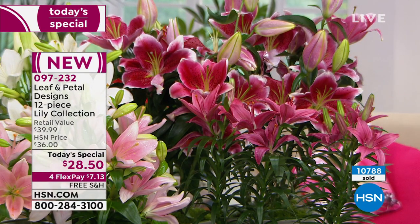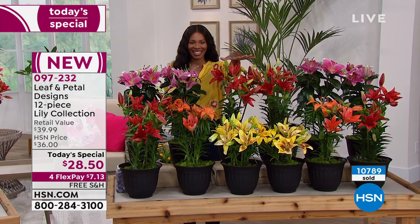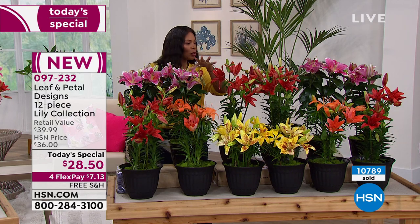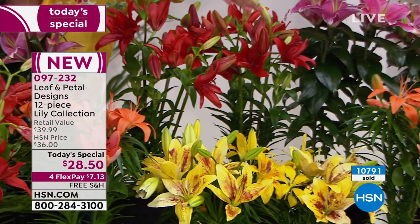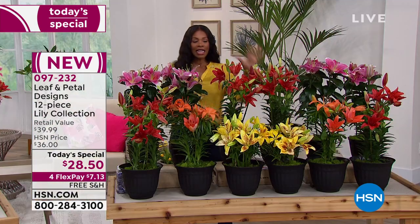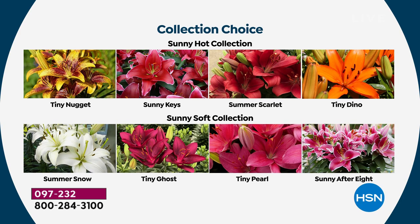If you want to go a little brighter — more pow — you choose the hot collection, the Sunny Hot Lily Collection. You'll have brighter pinks, red-oranges, oranges, and yellows. These are really stunning. You really can't go wrong with either collection. Over 10,000 of these have already been ordered today.